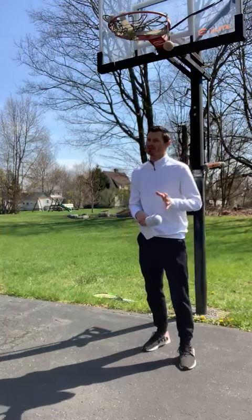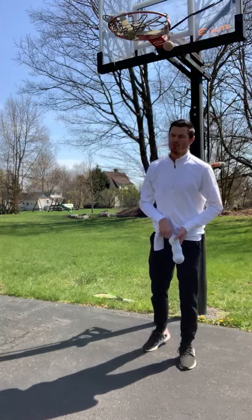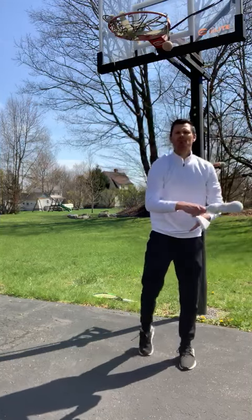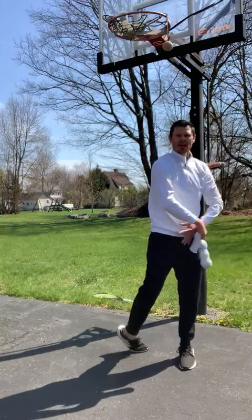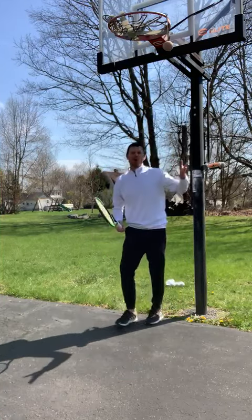I'm going to work on this — five swings — just to get a nice fluent rhythm again. Watch: palm down, balance palm, get that nice throwing motion. Okay, so now we're adding the next part to it.